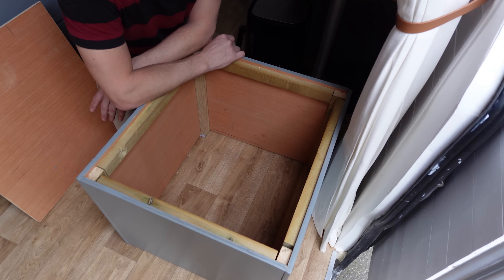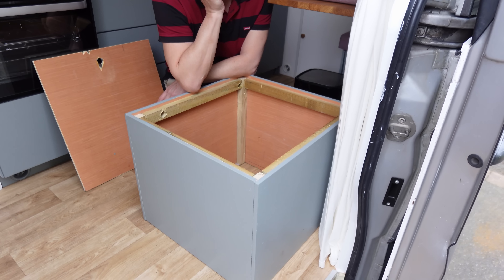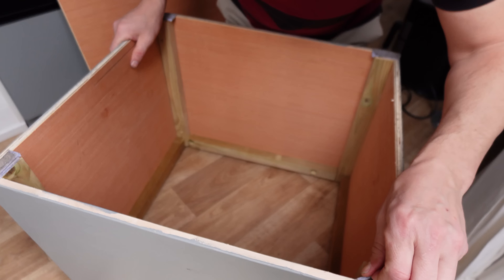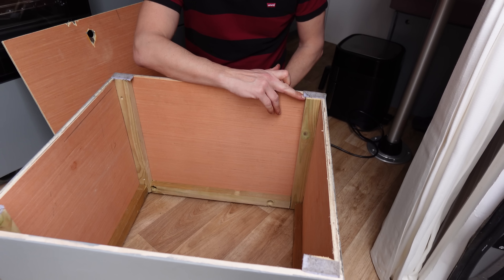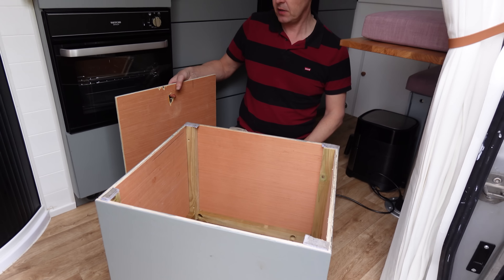We have to put some support noggins on here so when the bottom is on and it's screwed in the four corners — and then the pads are on it — we need something in these four locations to support the weight, otherwise it's gonna bow down. But I don't want to have to drill through the outside and then fill it and paint the whole thing again because that's just gonna be a nightmare.